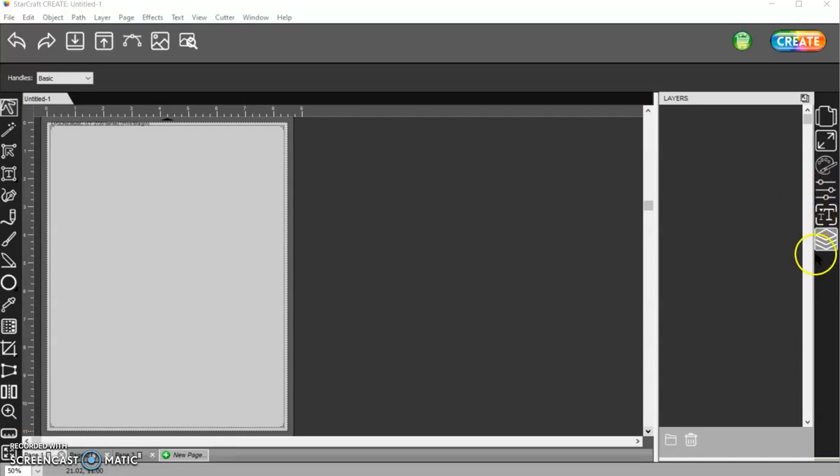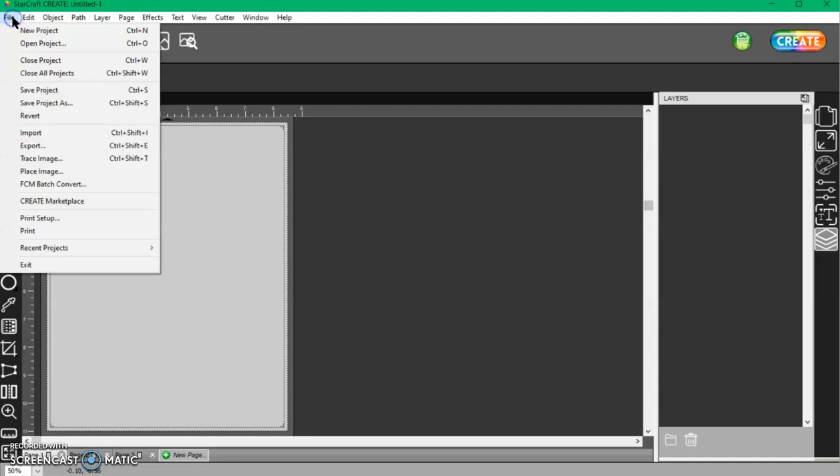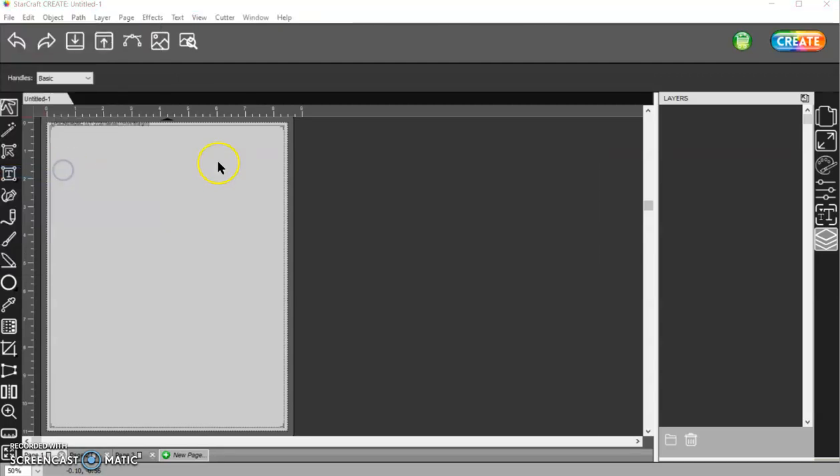There is no flatten button that will flatten it, because in your Layers Panel — let me just show you — if I have a JPEG, I need to bring that in under File, Place Image.